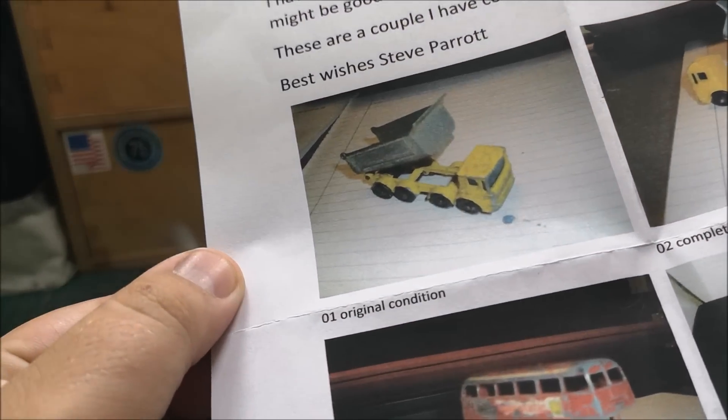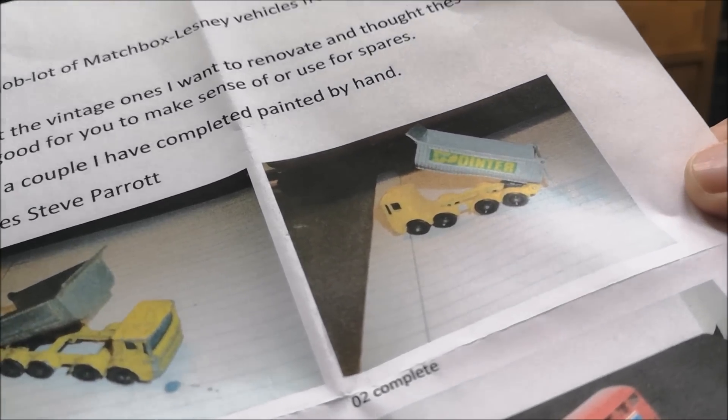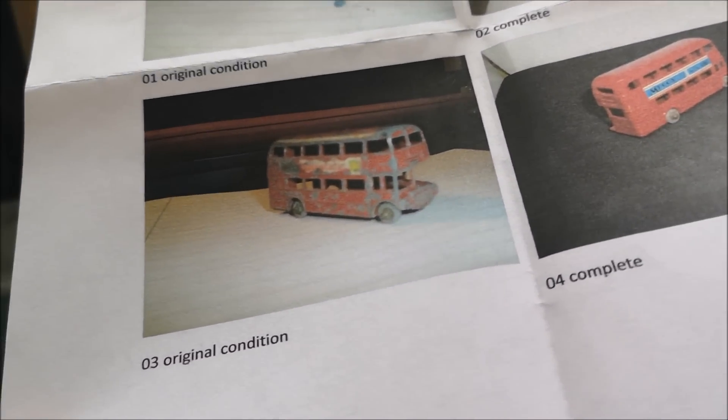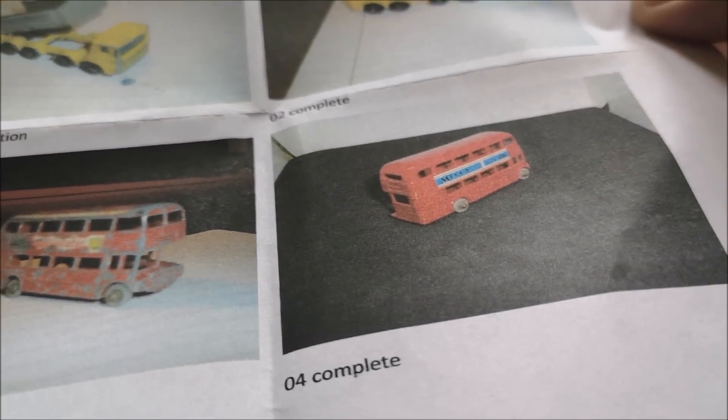Let's have a look at some of the jobs he's done. So we've got the original condition. For hand painted, that looks very nice. And this original bus here looks brand new — wonderful job, Steve.